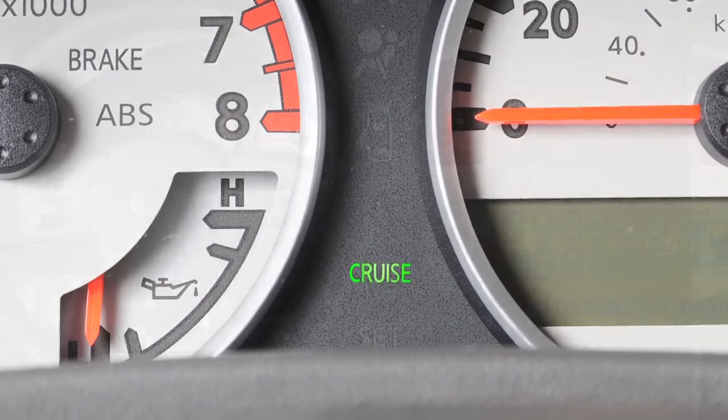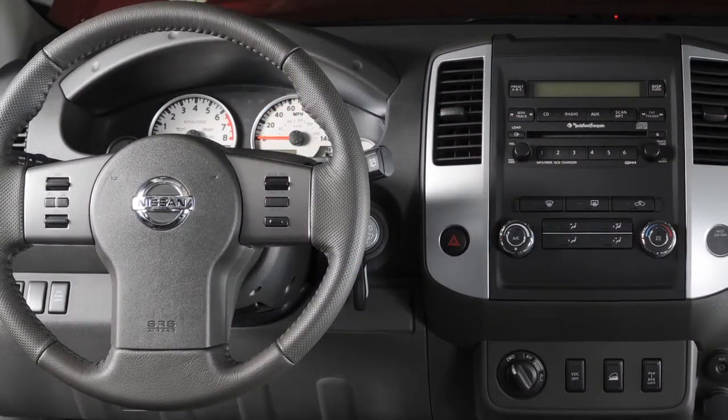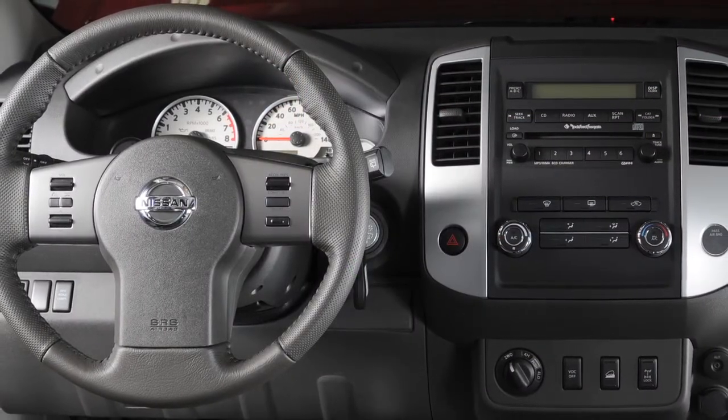To turn cruise control off completely, push the on-off switch. When in cruise control, please be alert to changes in posted speed limits and obey them always.